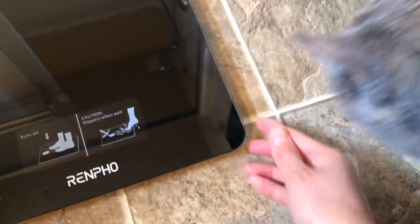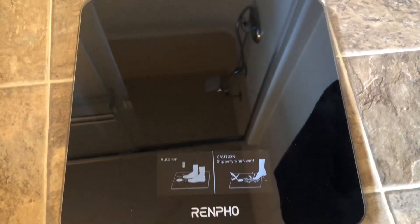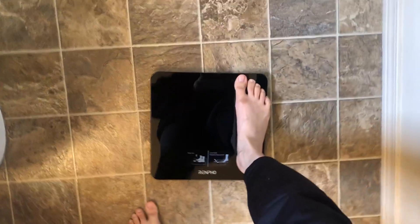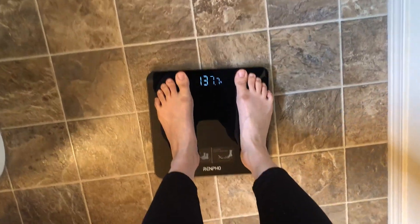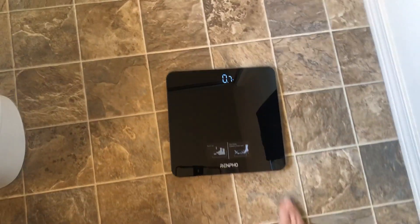It's very lightweight and easy to carry around. I usually put it in my shower room. When you step on it, you don't have to turn on anything — it just automatically turns on.